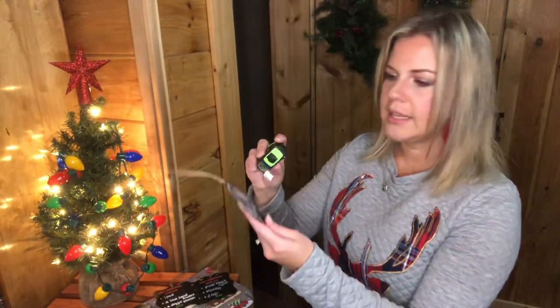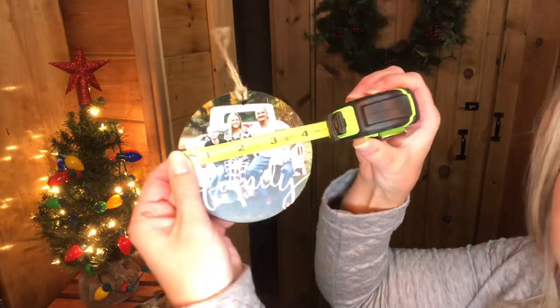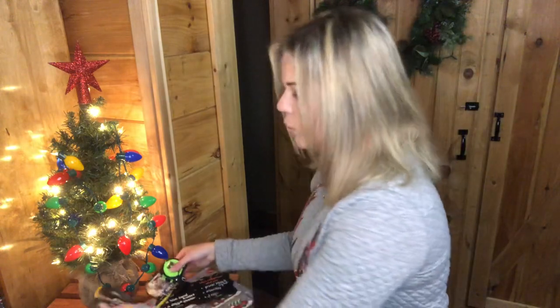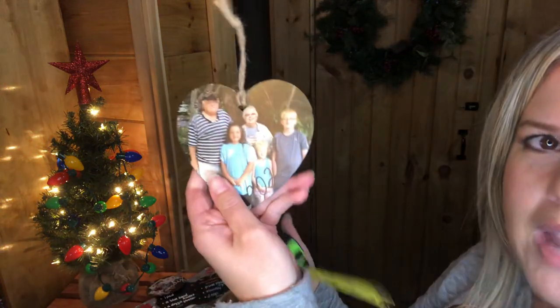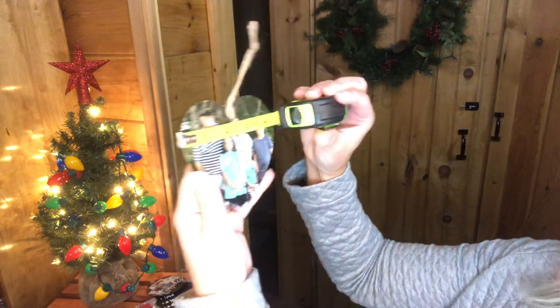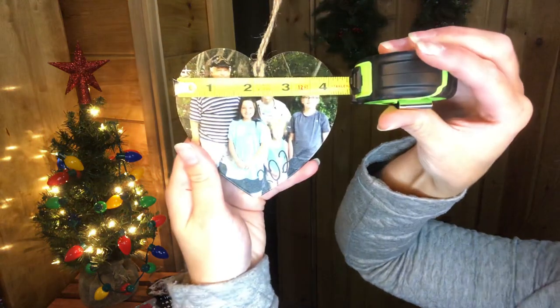I love these photo tiles because I can see how my kids have grown each year. Just to give you a size comparison — our family one from 2019 is about four inches across. The heart design is just a little bit more than four inches at its widest point. I'm actually giving this heart one to my mom — it has my mom and dad, my two kids, and my niece.